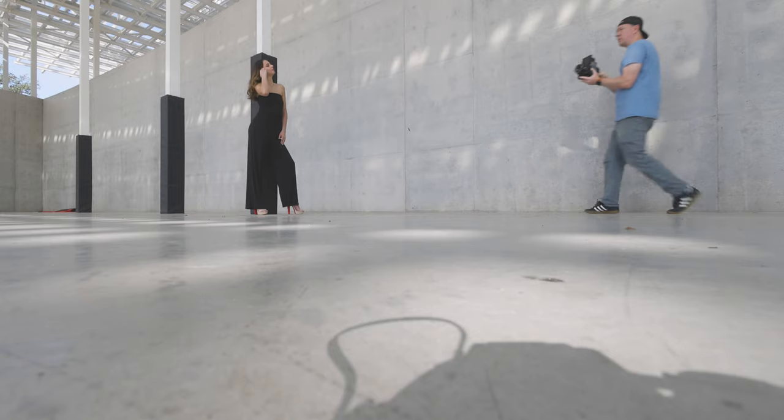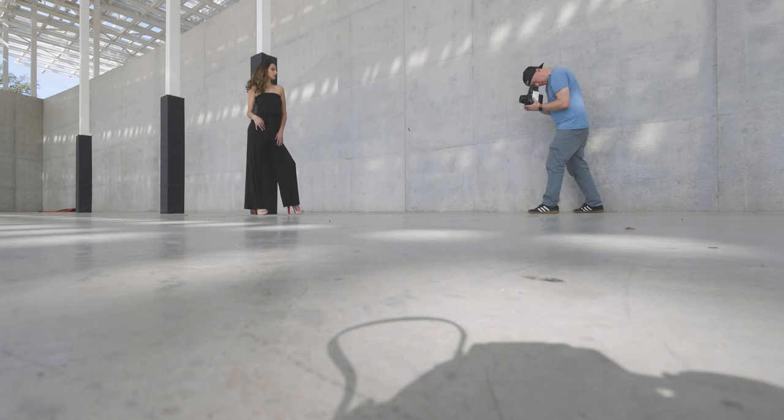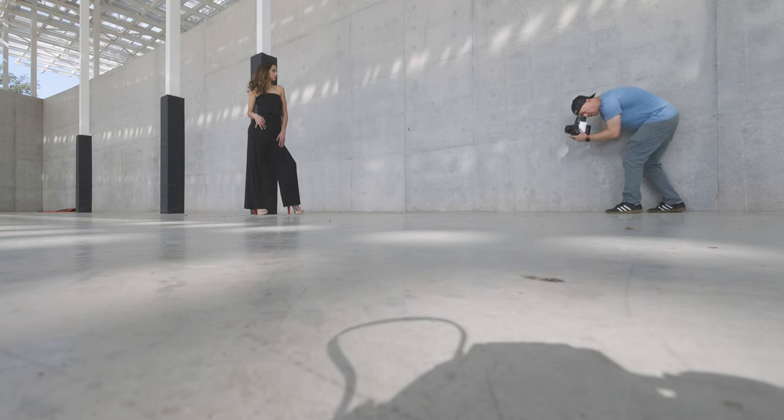Now I'm going to get a similar shot but a little tighter. If I go to f/3.5, I should probably take this to 1/400th. Actually, I'm going to err on the side of overexposure.